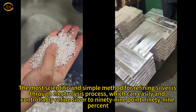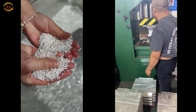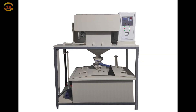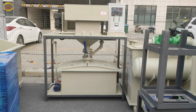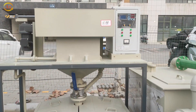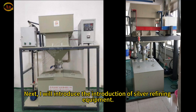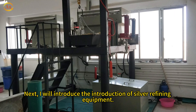The most scientific and simple method for refining silver is through the electrolysis process, which can easily and controllably refine silver to 99.99%. Next, I will introduce the silver refining equipment.